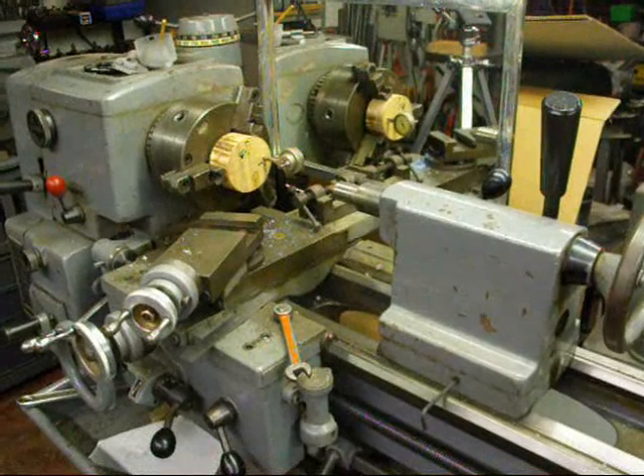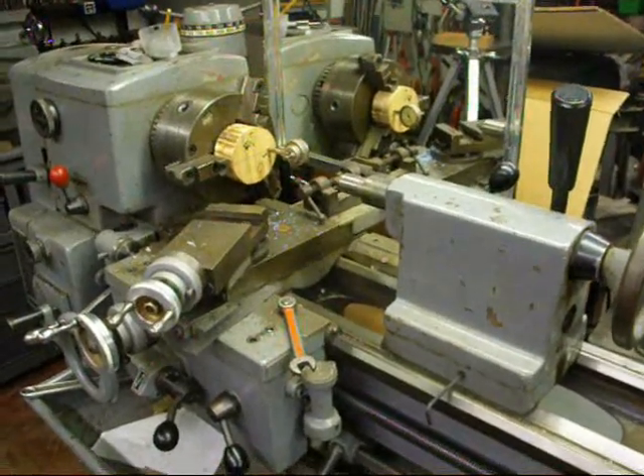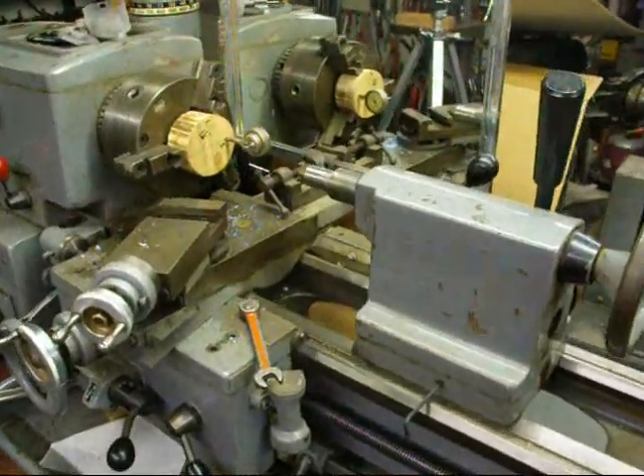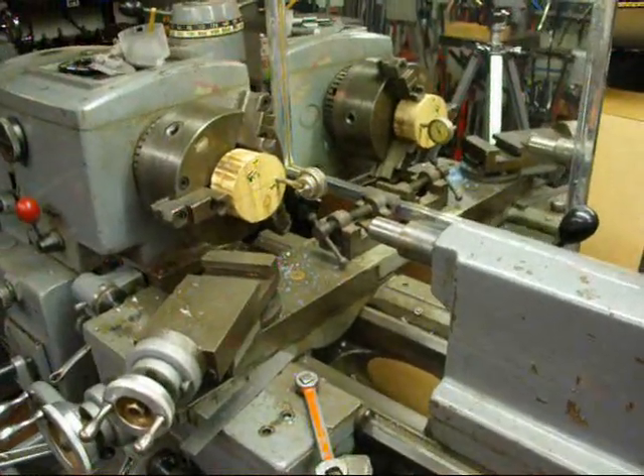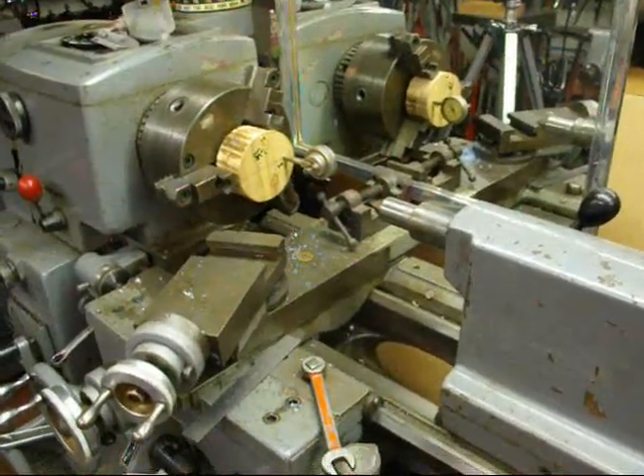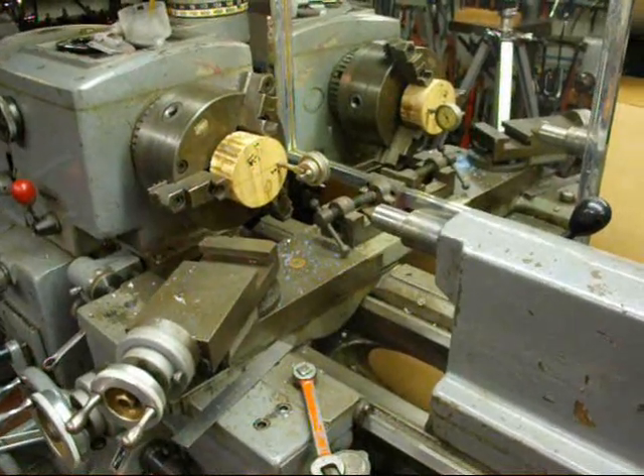We're at the Clausing 12-inch lathe and we're going to check the tailstock offset by another method shown to me by my brother Jan. This isn't one that you read about in a book, but it's really a good method.